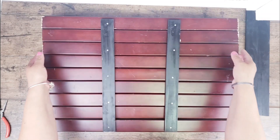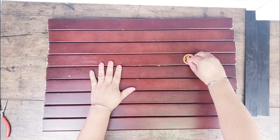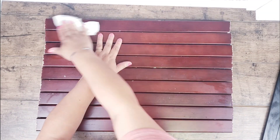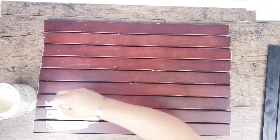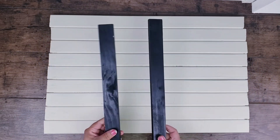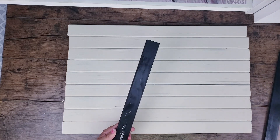Now we have the base complete. I'm just going to flip it over, remove some of the stickers on it, and give it a really good clean. Then I'm going to give it a really good coat with chalk paint in the color chiffon cream. To finish up the edges I'm going to add two more pieces of wood using wood glue and hot glue — and there you have it.